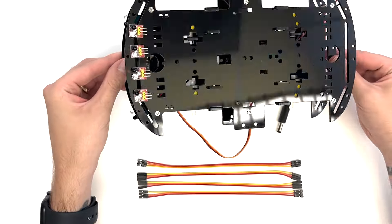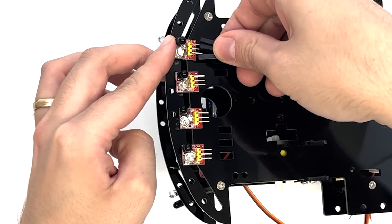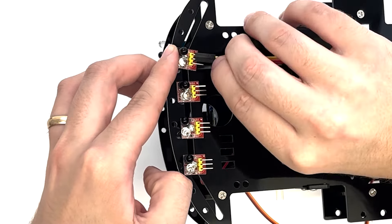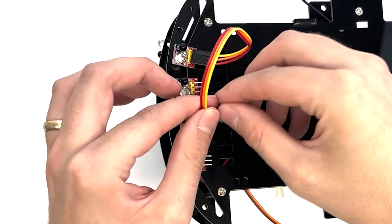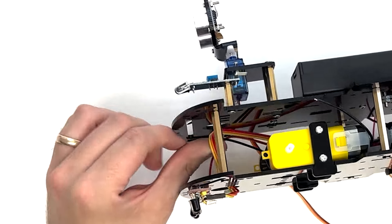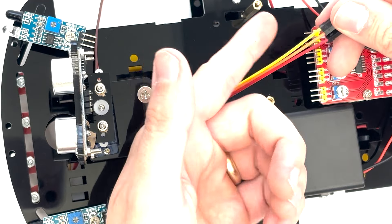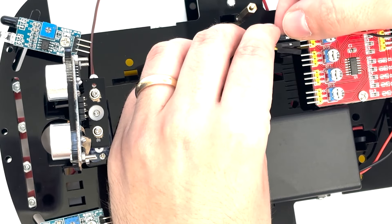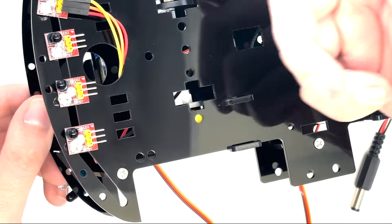Using 12 plug-to-plug end wires, connect the four-channel tracking module to the four-channel tracking control board. Attach three of the wires to the module, then feed the other end through the large hole in the bottom plate and again through the hole near the center of the top plate. Connect the wires to the corresponding prongs on the control board: the VCC channel to VCC, the GND channel to GND, and the out channel to the in channel on the control board.